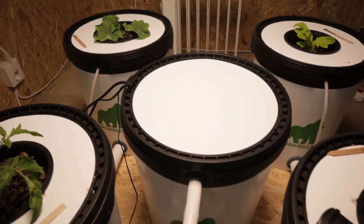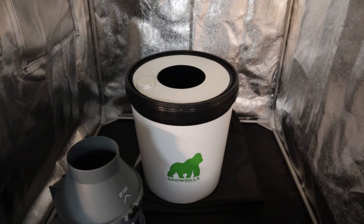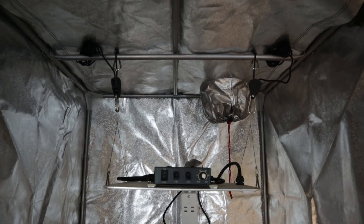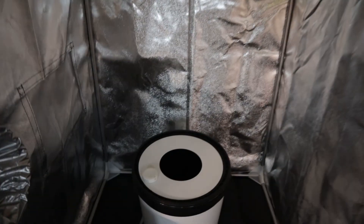In the next video, we have our grow tent set up and we've been germinating chili peppers ready to go in. We're going to set up the DWC from Growrilla Hydroponics and get everything running. See you then.